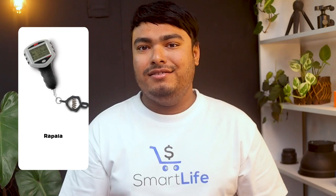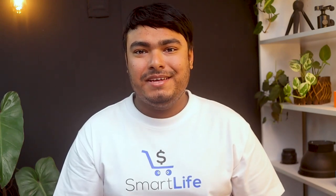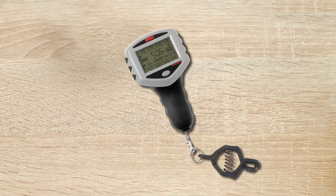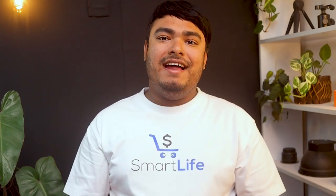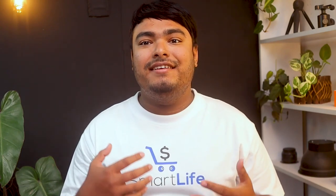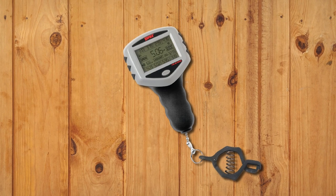The Rapala Touchscreen 201A scale is an essential tool for any angler. This touchscreen scale makes it easy to weigh and track your catch, with a large digital display and intuitive controls. You can display weight in pounds or ounces, decimal pounds, or kilograms, and easily record and determine the position of your catch in weight total. The heavy-duty composite clamp or stainless steel hook makes it simple to hang your catch, and eight storage locations allow you to enter fish into memory and add to total catch weight. With a 15-pound digital scale and an eight-piece culling system, this tournament model is perfect for serious anglers.